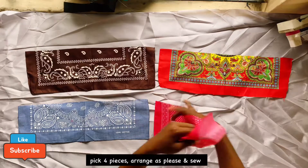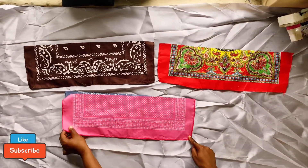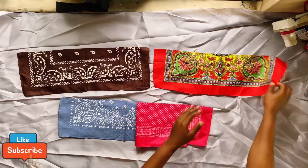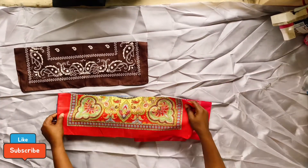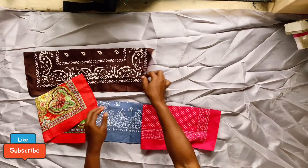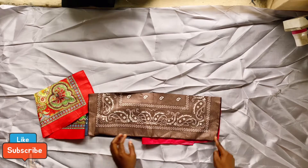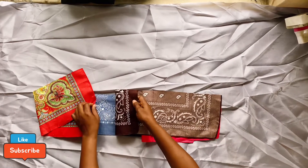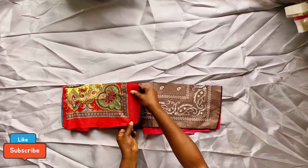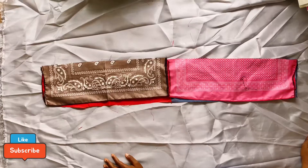Next, pick four different bandana pieces for the skirt. Join them on each side — take the first one, the second one, place them on each other, and join them all together. After joining, don't forget to run gathering stitches at the upper part with just a half-inch seam allowance. If gathers feel too stressful, you can pleat it instead.